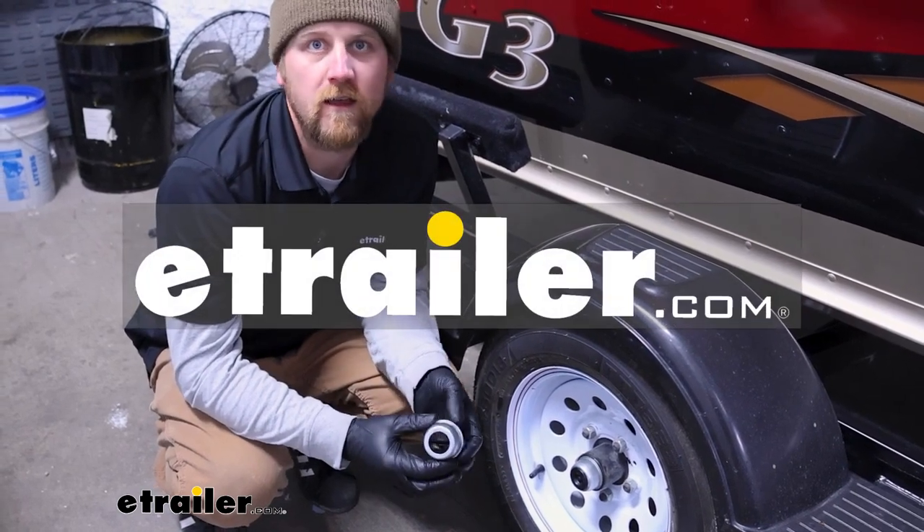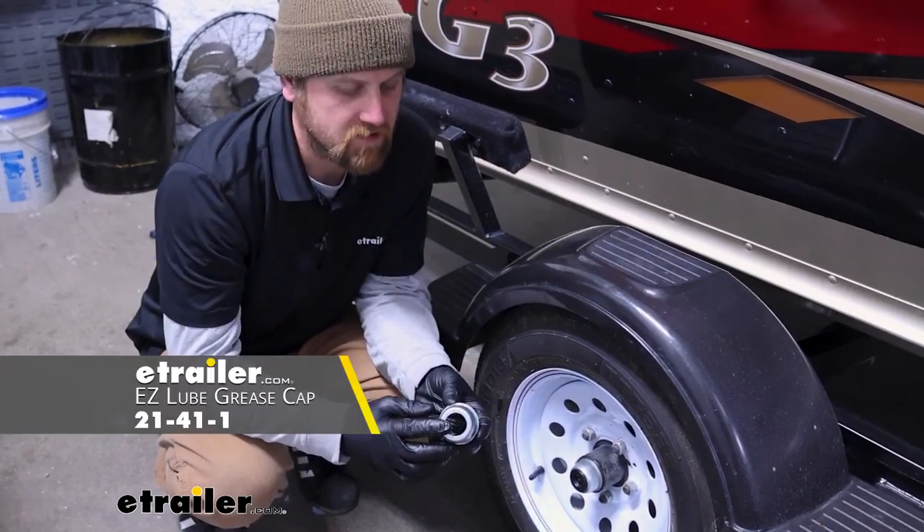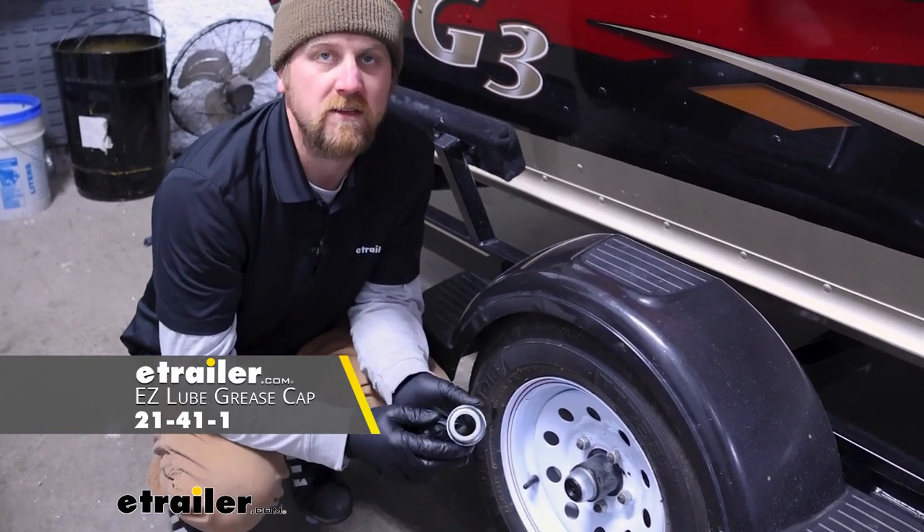Hey everybody, Ryan here at E-Trailer. Today we're going to be checking out the Dexter Easy Lube Replacement Grease Cap.